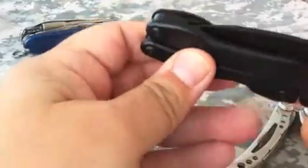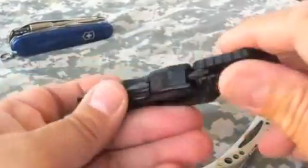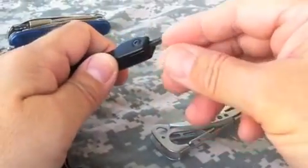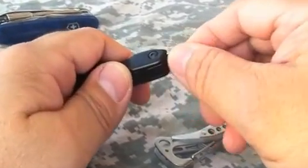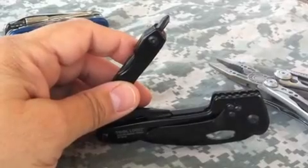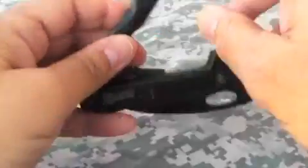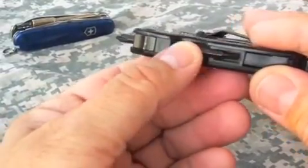In addition to the knife blade and the pliers, you also get a bit driver, which is located right here on the end of this handle. This bit driver takes a smaller bit — not your standard quarter-inch or one-and-a-quarter-inch size bit. This is a 4-millimeter sized bit. It has a Phillips on one end and a flat head screwdriver on the other end. There's also an extra bit in the handle right here, held in place by friction.